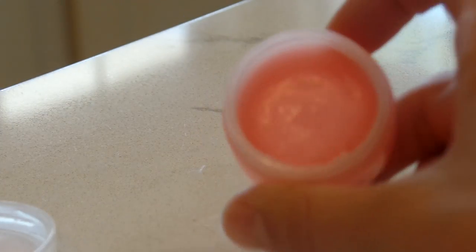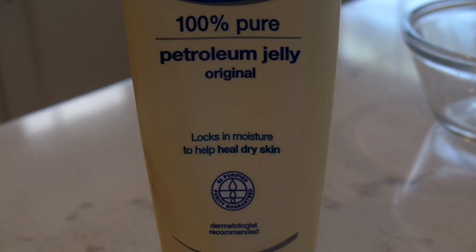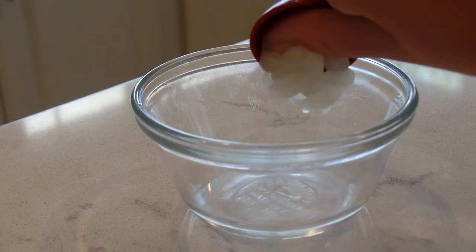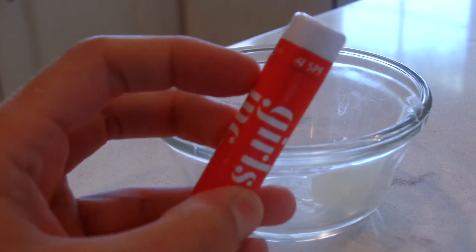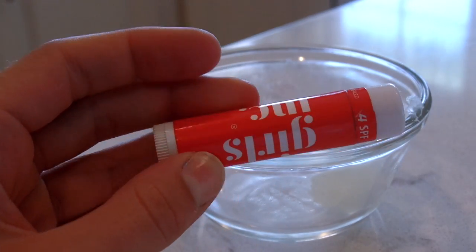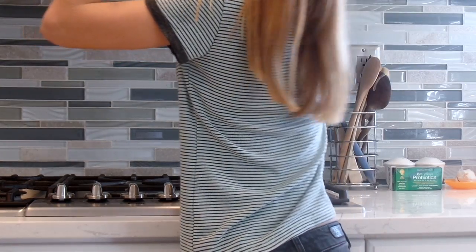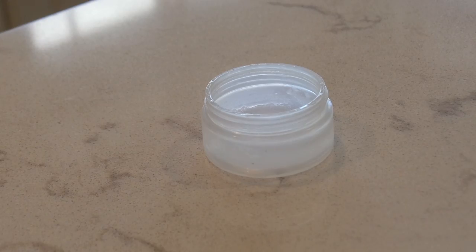Next we're making some lip balm for dry lips — this is really fun and one of my favorites. Grab a small microwave-safe bowl and some petroleum jelly or Vaseline and add about half a tablespoon to your bowl. Then I'm grabbing some lip balm or old lipstick — you can use either — for tint, and putting that in the bowl. Then pop that in the microwave for about one minute and thirty seconds.